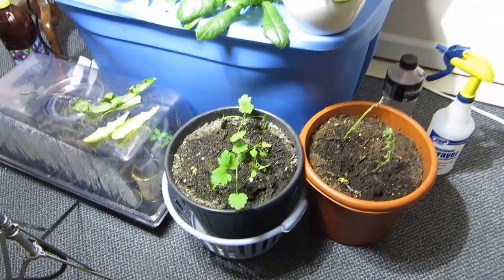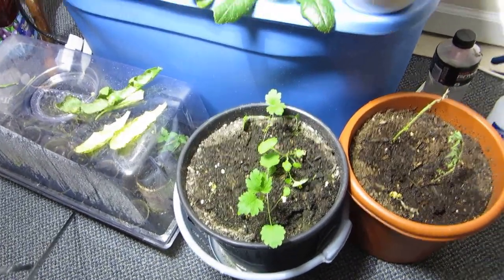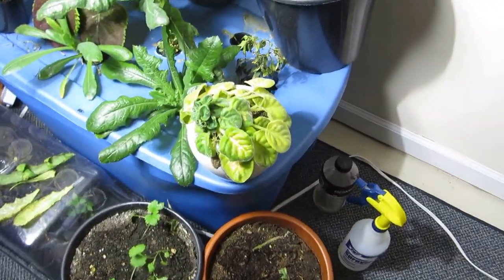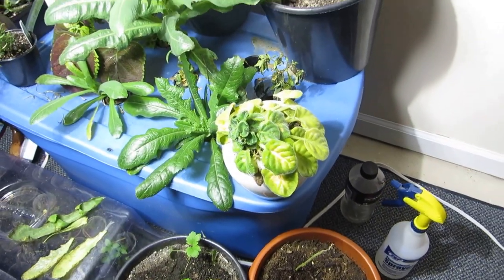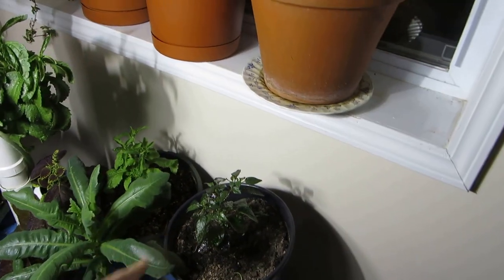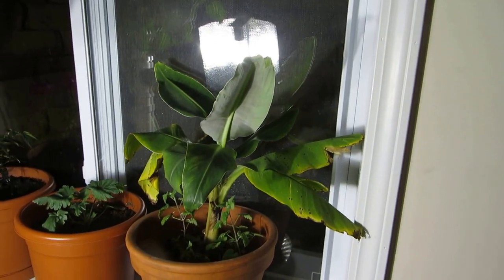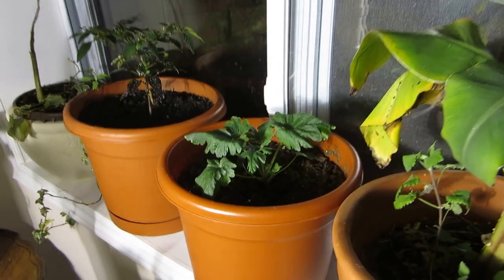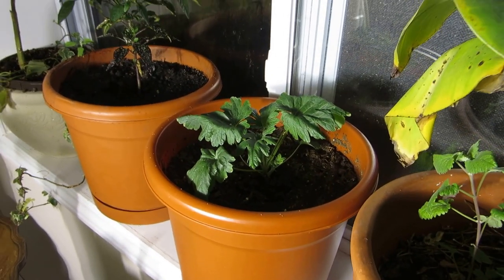I have some Siberian motherwort just starting to take off, an African violet that has been put down here for some doctoring, a couple of ornamental pepper plants, here's a banana tree, and there's another Siberian motherwort that's growing a bit better.